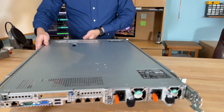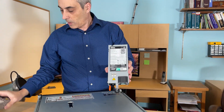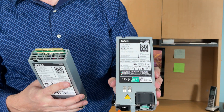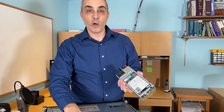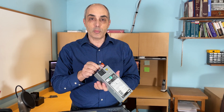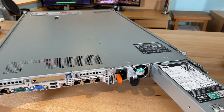Let's spin this around and take a look at the back, starting with the power supplies. These are easy to remove — you can get 495W, 750W, or 1100W units, and they're actually all the same physical size so they're interchangeable. They're hot-plug. You need to have two of the same wattage, so I would not recommend mixing a 495W with a 750W. The more powerful your processors and drives, the more wattage you'll need.